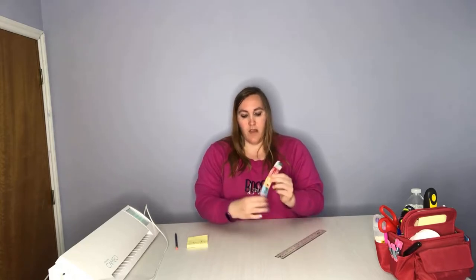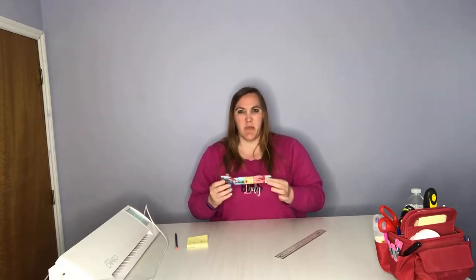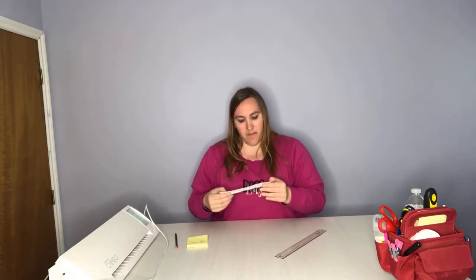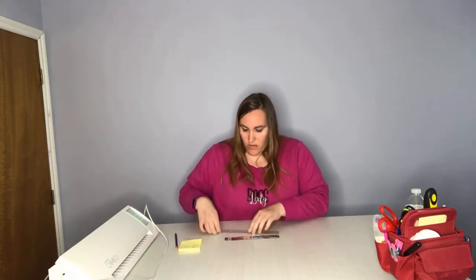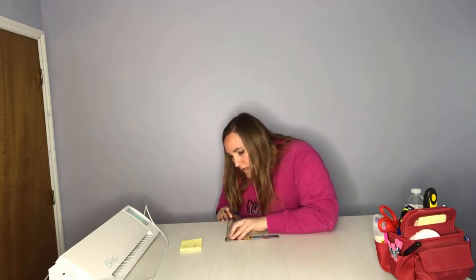I went ahead and peeled off my water bottle label — it's still a little bit sticky. This is an Arrowhead 16.9 fluid ounce bottle, basically your standard water bottle. Some of them might be a little bit wider, but this is what I'm using. I'm just going to go ahead and measure this so we know where to start. Going across in inches, we are eight and five-sixteenths long and one and six-sixteenths tall. That is going to be the size we'll use in Silhouette Studio when we make our label.